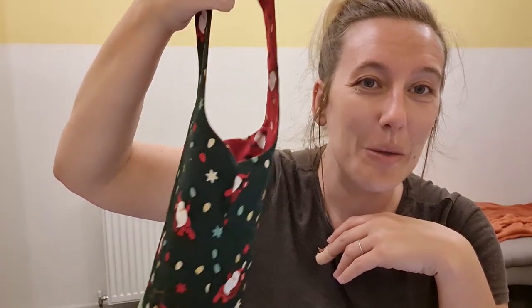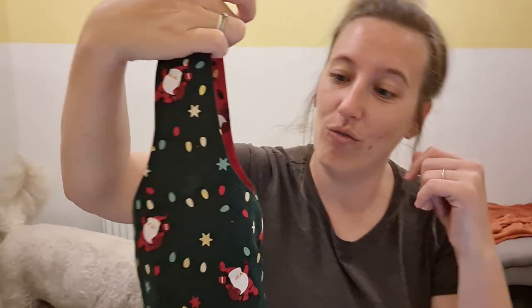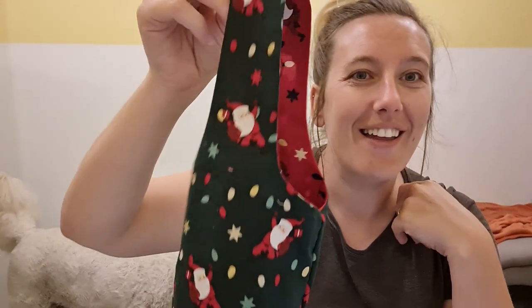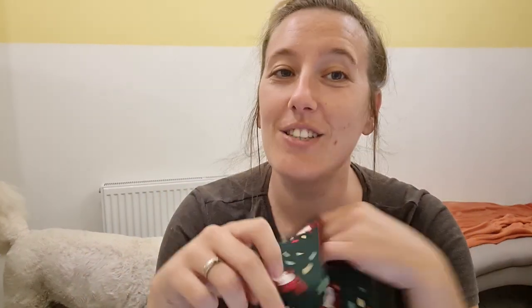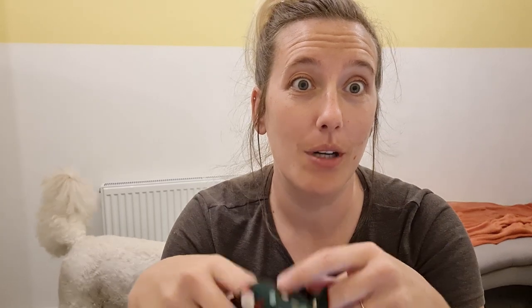Guess what people are going for Christmas this year! I am really pleased with that. Let me know what you think in the comments and if you've got any suggestions on how I could improve next time. I know I need to work on cutting my fabrics more evenly — if you have any tips for that please let me know. See you in the next video!